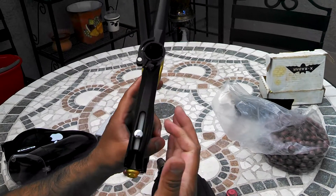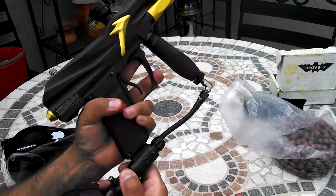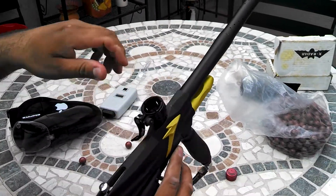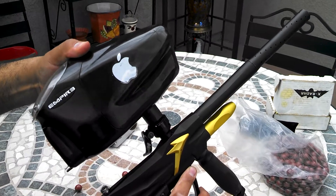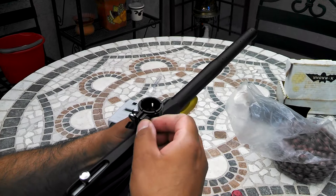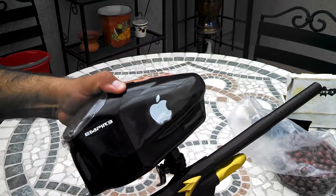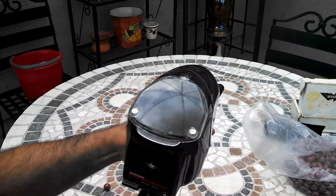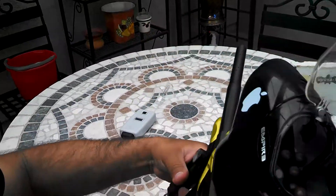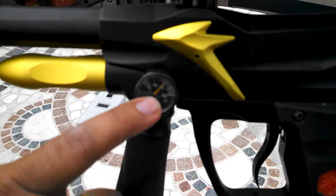I like to cock it when I air it up. I'm going to be using the Prophecy Hopper stock, no extra boards. So you can see where I'm at.